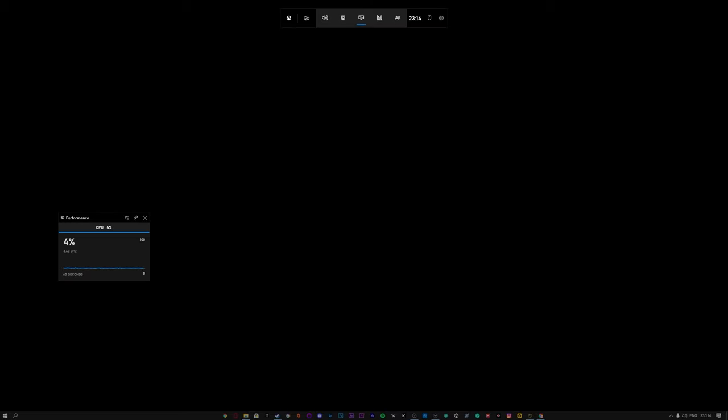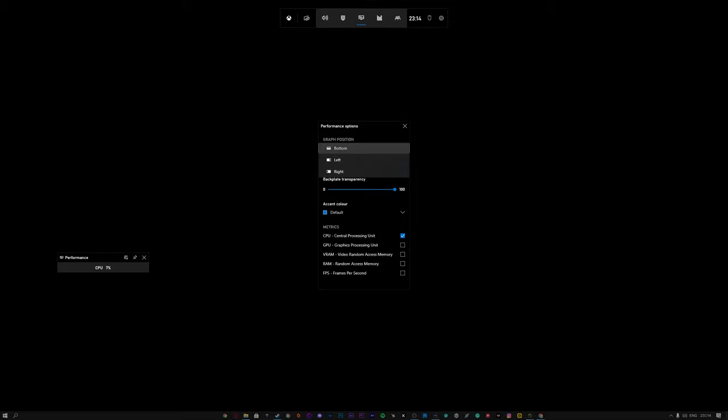Now hold the Windows key and press G at the same time, and this is what's going to pop up. Usually some of these are already open — I've just closed them temporarily. Here we have 'Performance' — click on that to open it. It might look a bit different or show different stats, but this is basically what it is.